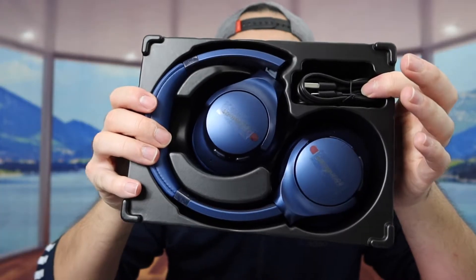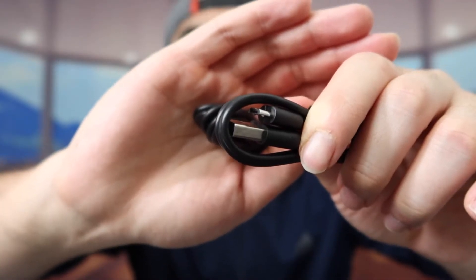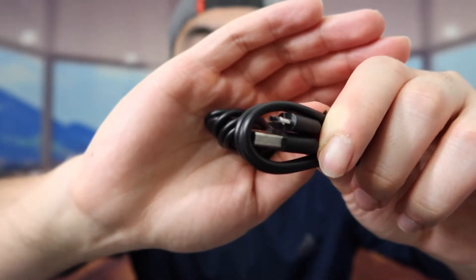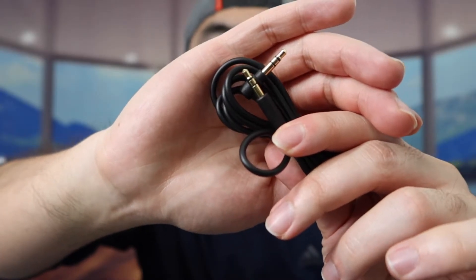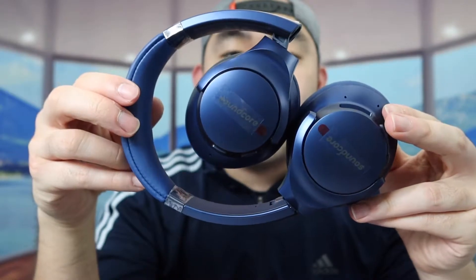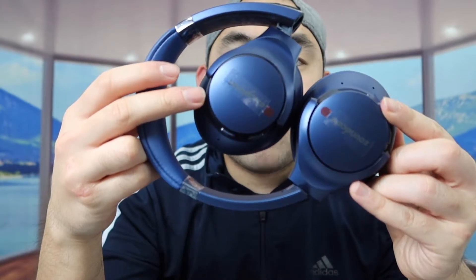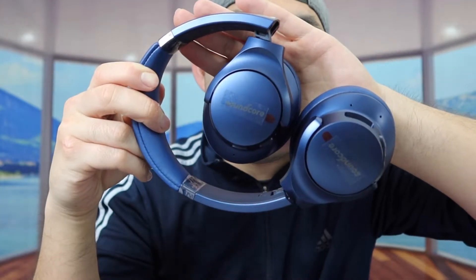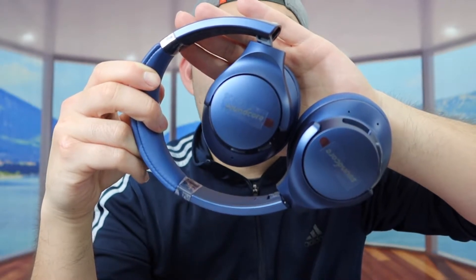So let's take everything out. Once you guys take it out, this is what the product looks like. The cable they provide right here is a USB to micro USB cable, used to recharge the actual headphone. They also got the optional cable to plug the headphone into your device. And last but not least, we do have the actual headphone right here. The product is foldable, and the one we got right here is a blue color, but they also have it available in other colors as well.